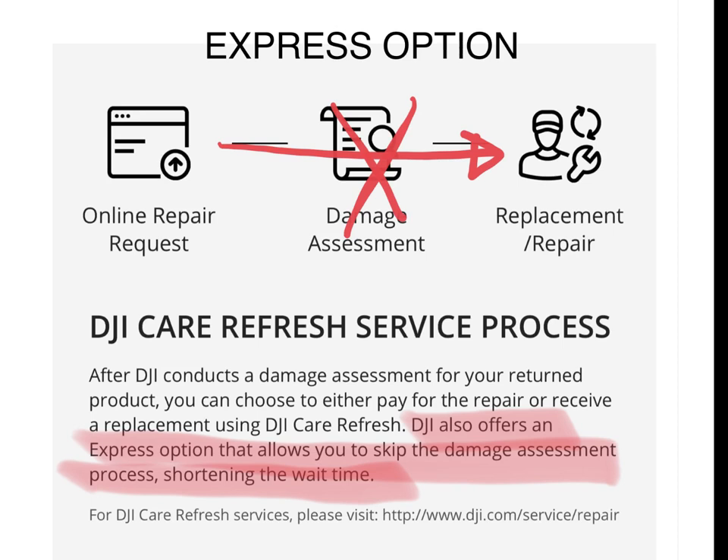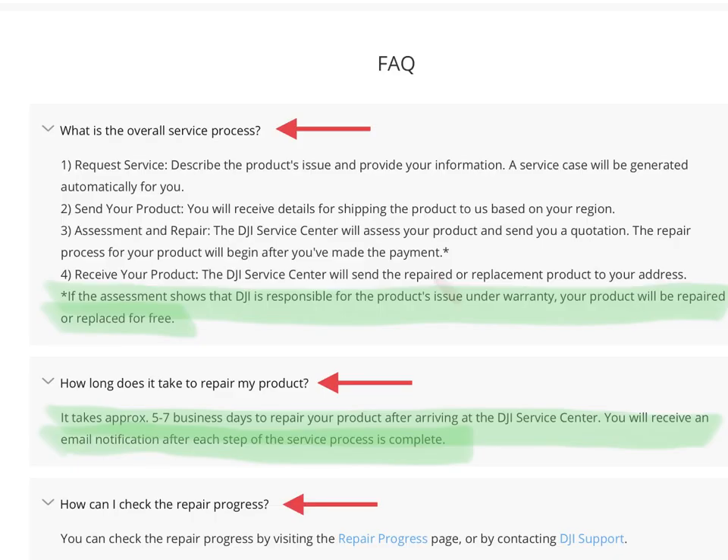With the express replacement service, you're essentially skipping the damage assessment step. If the assessment shows that DJI is responsible for the product's issue under warranty, it's repaired or replaced for free. This process takes about five to seven business days.